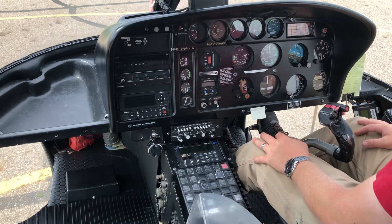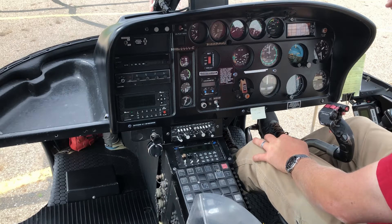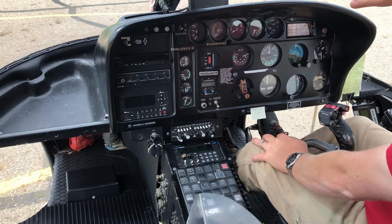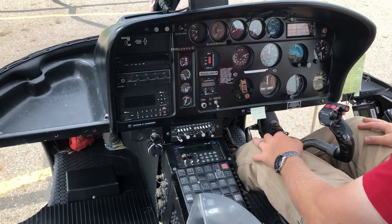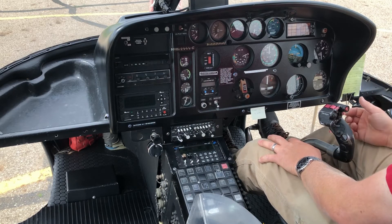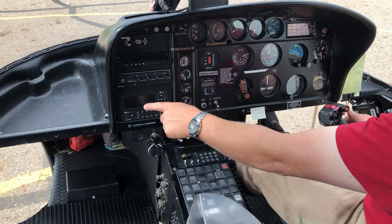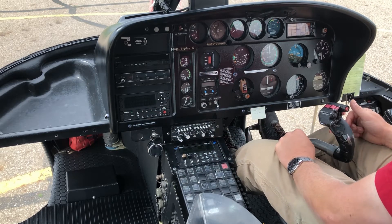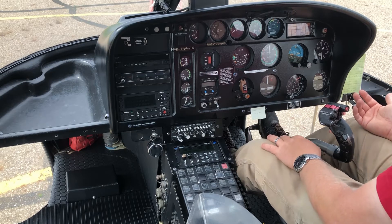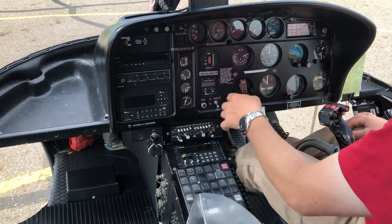This is our satellite tracking unit. When I'm flying, my company can see the position of my aircraft at any time on their monitors back at head office. It also incorporates a satellite phone, so if I have a problem I can dial in a number and talk to an engineer on the ground while I'm flying.